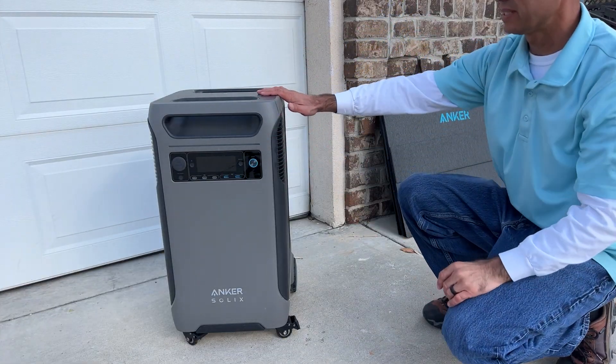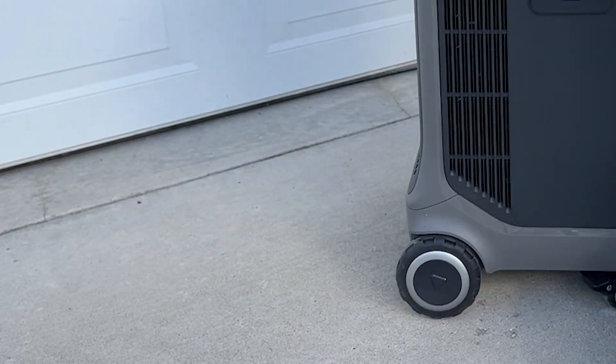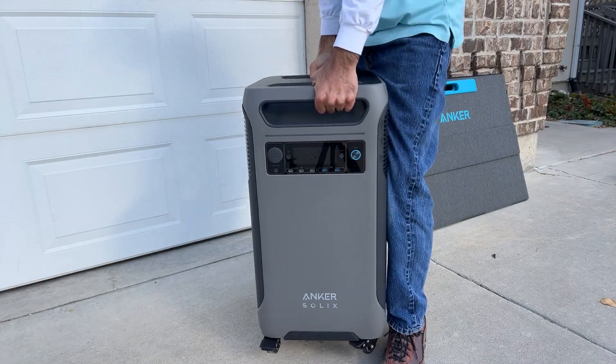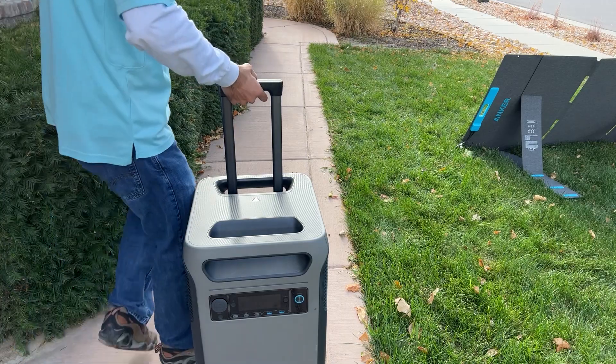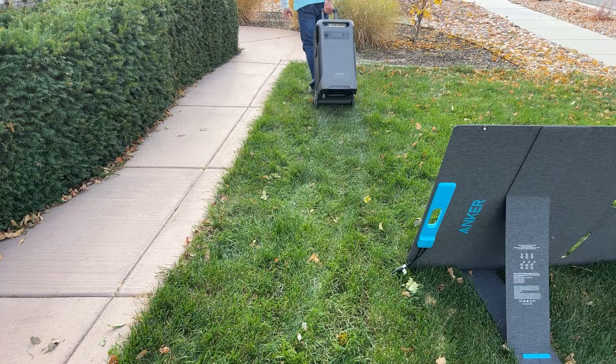Before I try powering this thing up, a few first impressions. The casters and wheels on the bottom are super nice — really easy to move around. It is pretty heavy, over 100 pounds. This handle that pops out, kind of like a suitcase, does make it easy to drag around.